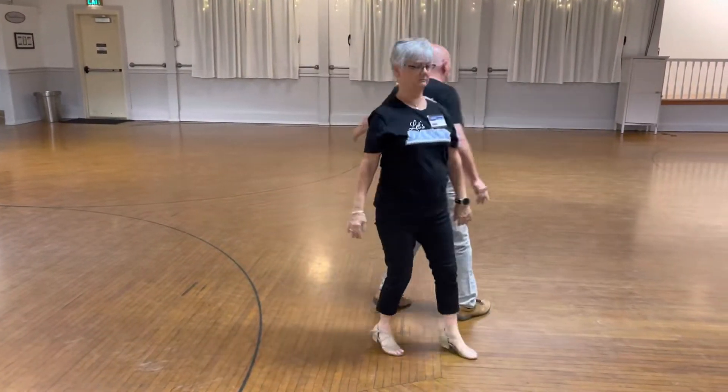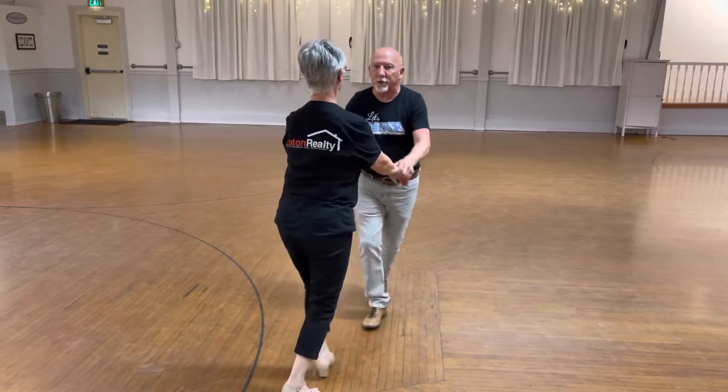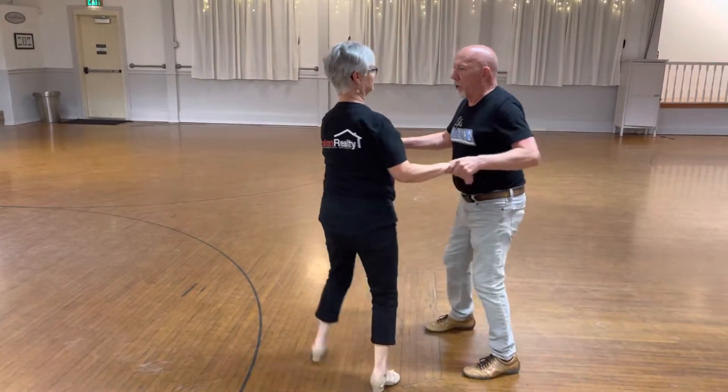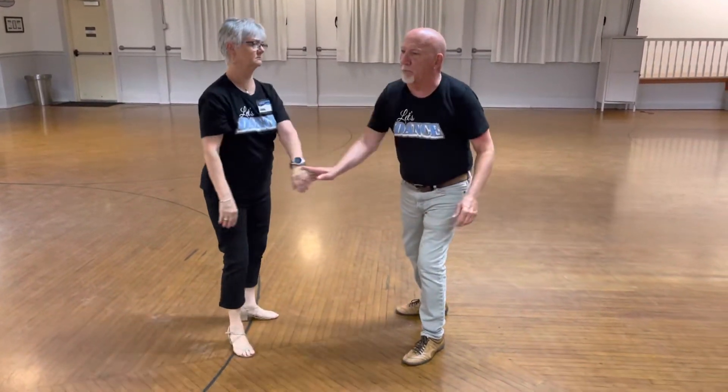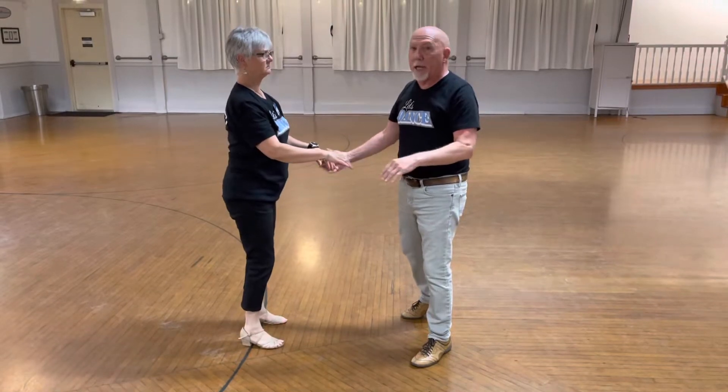And then if I drop the hand down between us, we can mirror turn. I'm going to turn this just a little bit. I'm going to take the hand and drop it down — I'm not going to push it. Tonight we had guys that were kind of pushing it. Just drop it down.